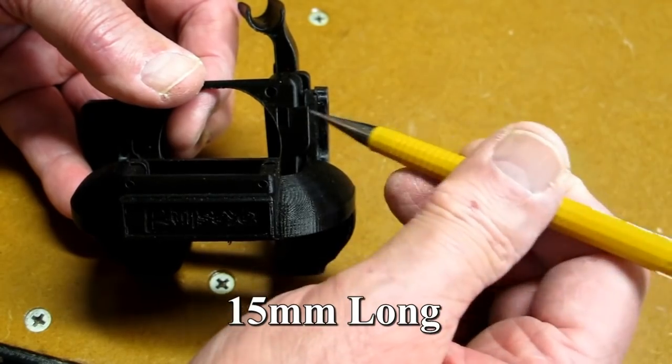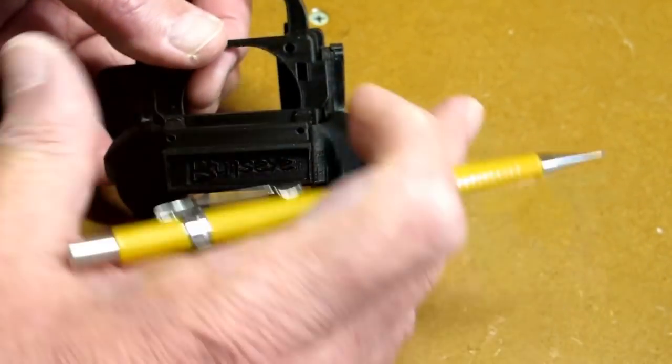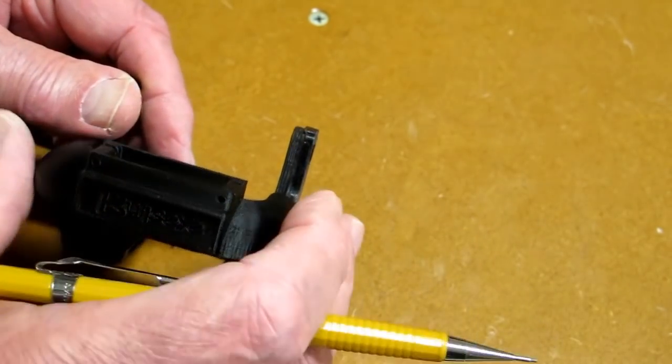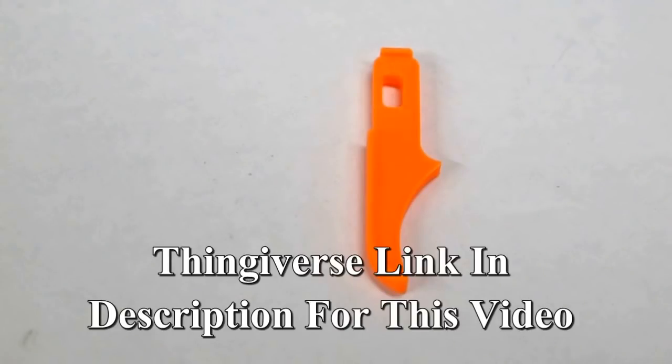You will need a slightly longer screw for mounting this. But now this is much stronger and less likely to break. The STL file for this is in my name on Thingiverse.